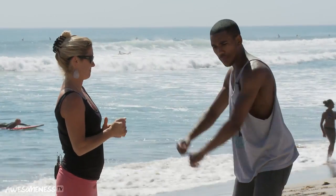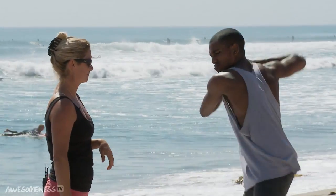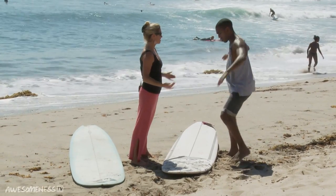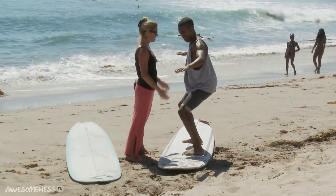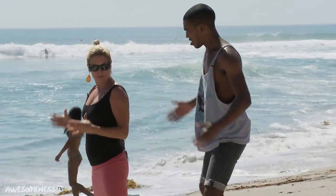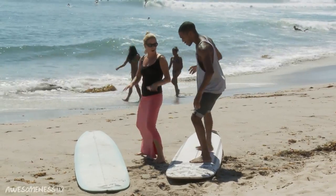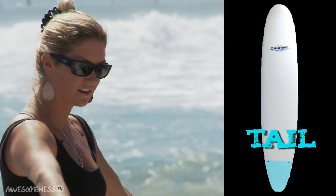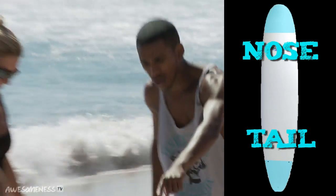How would you swing a bat? I would swing right to left. That is pretty much going to be your stance on the surfboard. So standing this way is going to be regular foot — your right foot's in the back. Right foot's in the back, so you are regular foot. This is called the tail of the surfboard, and this is called the nose.